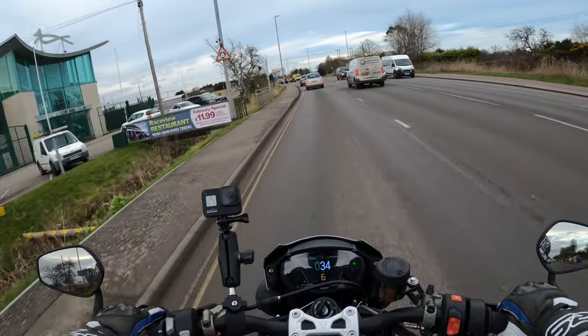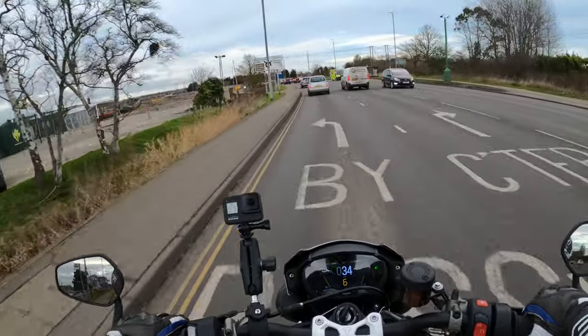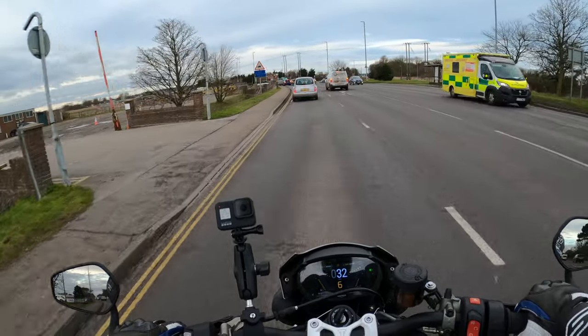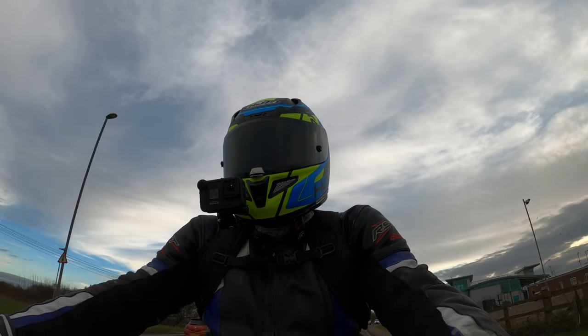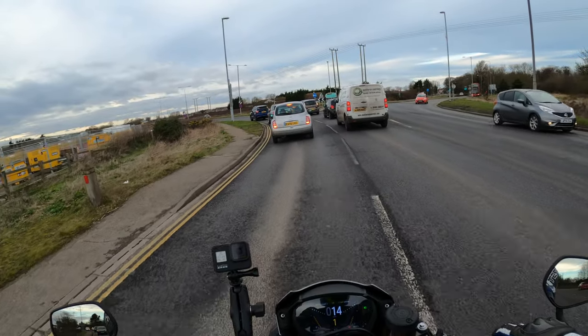Service costs — it's not an expensive bike to service. Not quite sure when the valve clearances are required in the service schedule, but I think that's when the mileage is quite high up there.